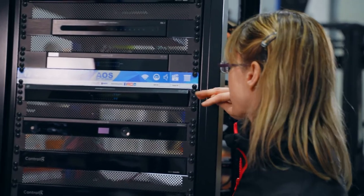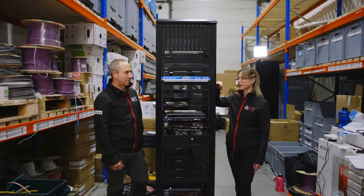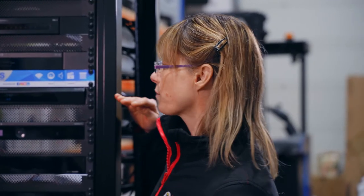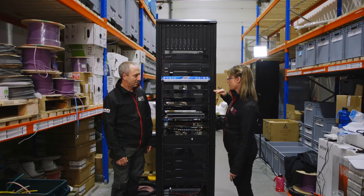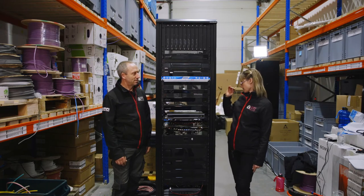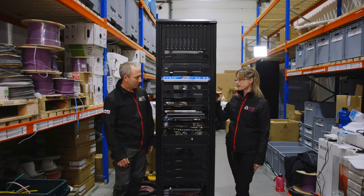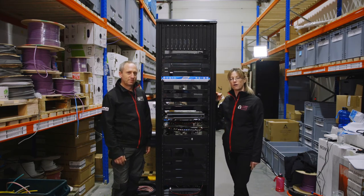Underneath that we have the Pakedge SX24P16 switch, which is a layer two managed switch. It has 16 ports of PoE and will be used for the intercom, access points, touch screens and control for any other smart equipment on the network. Then we have the Pakedge Power Pack, which is a power management system. It has eight ports of power and you can manage it from the dial on the front or through the touch screens. It also means that any of the equipment can be power cycled as needed by Art of Smart aftercare.